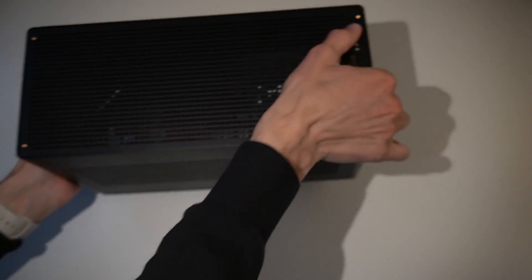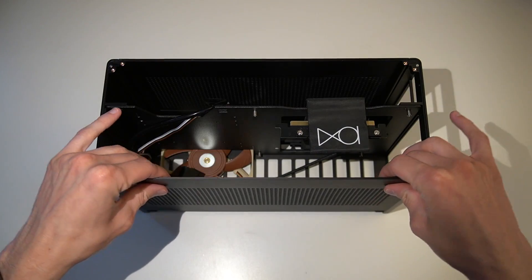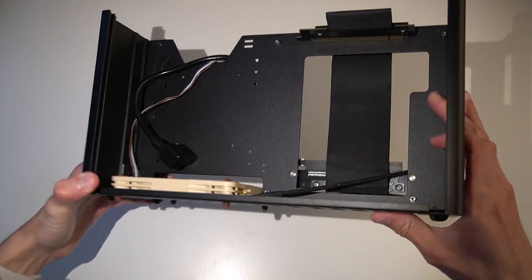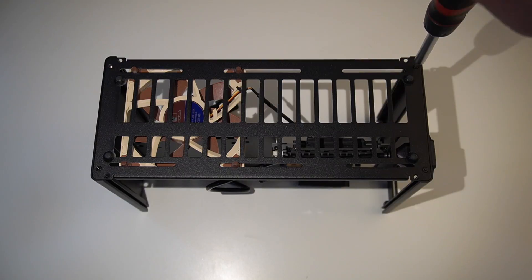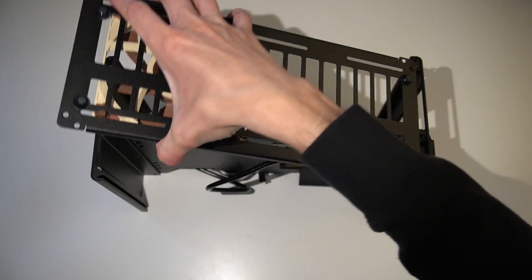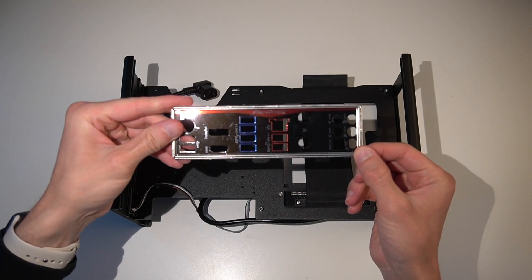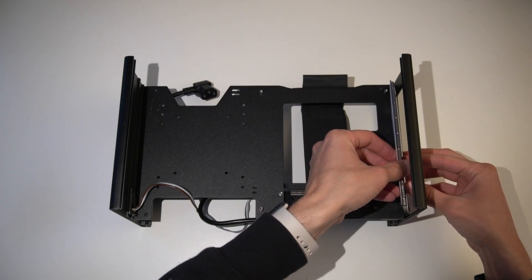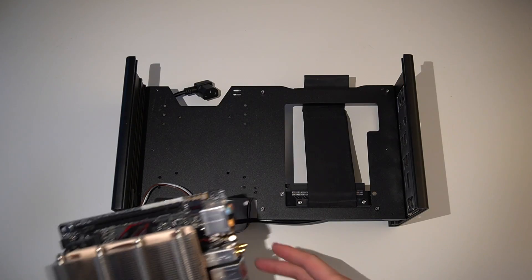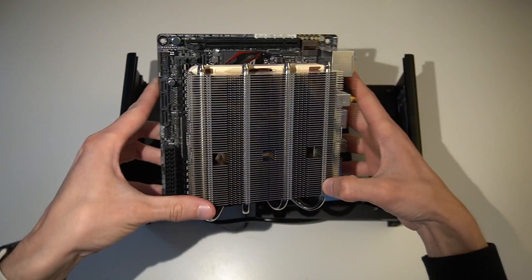First up, disassemble the Ghost S1. To plan out the cable routes, we will need to install the motherboard and GPU to determine where to make the necessary connections.